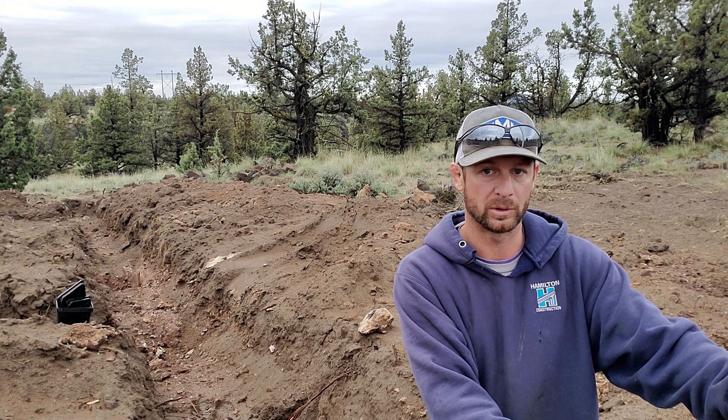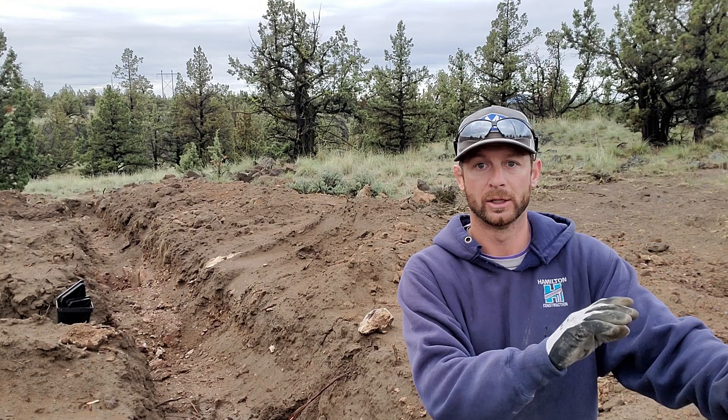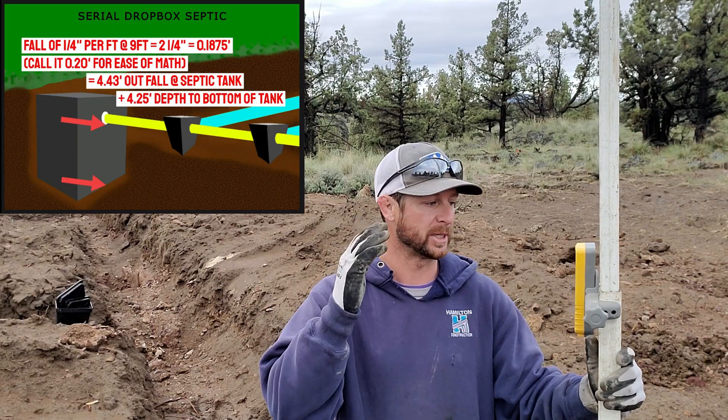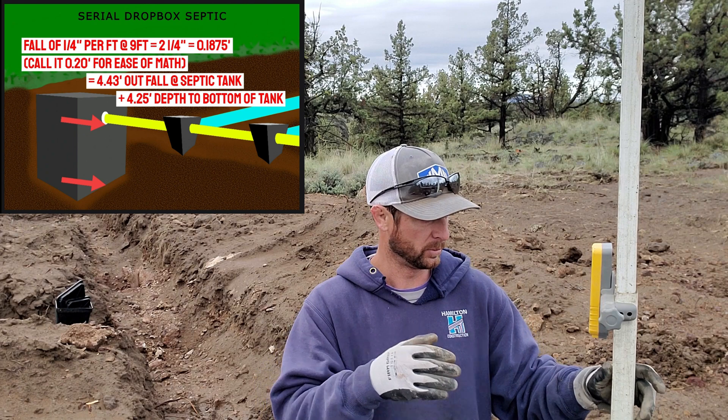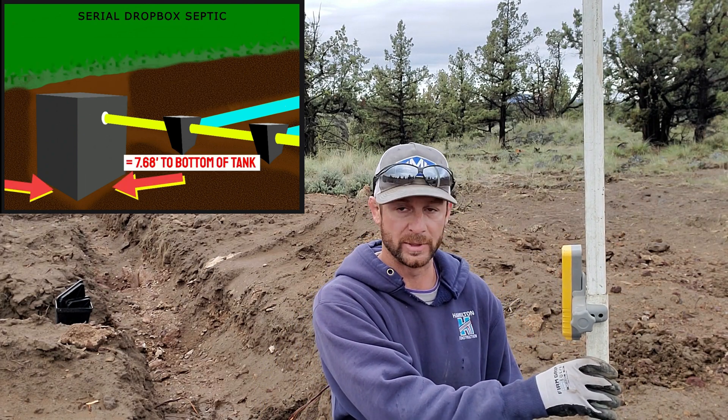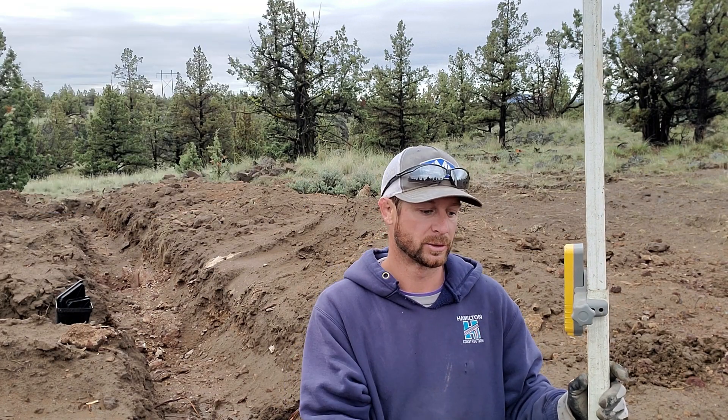That was easy. That 4.43 is basically the height of the trench coming out of the box. Now it is 51 inches from the outfall of the tank to the bottom of the tank, so I need to then add that to the grade rod. I'm at 4.43 and we've done this before — it was a 4.25 to get to the bottom of the tank. So I should write some numbers down, go grab a pen, that way I can remember all this. Come on back, start shooting the bottom of the septic hole.